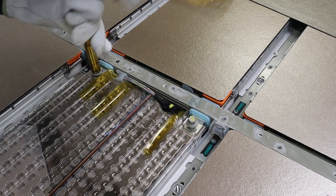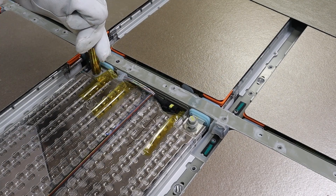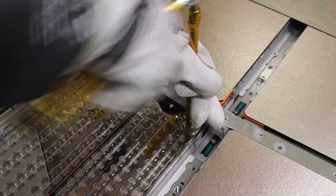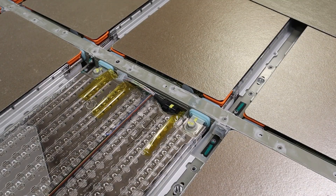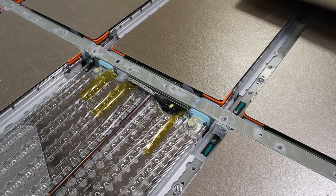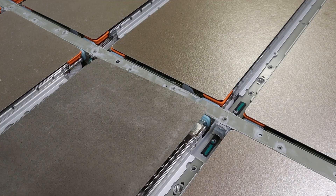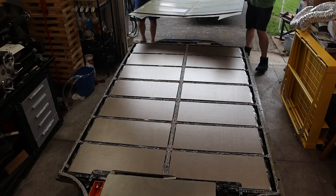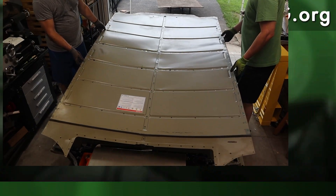After that, it's just plugging in the BMS connector and torquing down the two battery terminal bolts. Then come the orange terminal insulators, which I could not find right that second, but I did put them in. And then it's covered with a mica sheet. After all that, it's time to reinstall the cover, which we'll show in the next video.